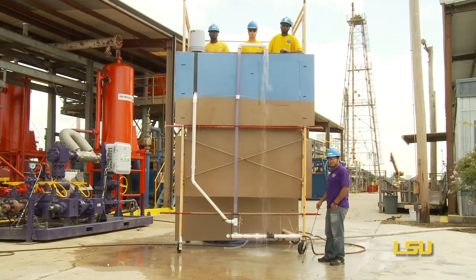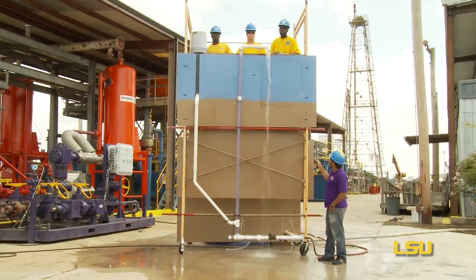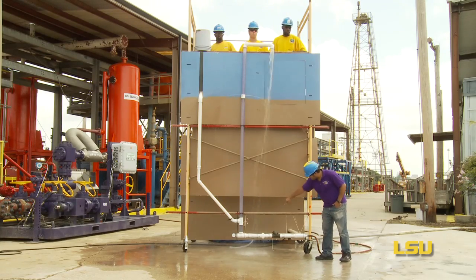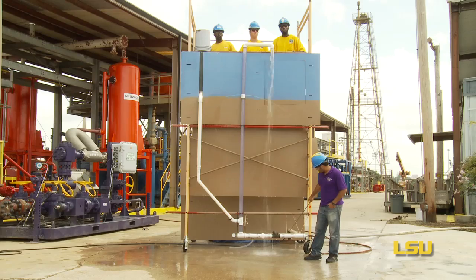This is the LSU relief well model. The blue portion at the top represents a body of water such as the Gulf of Mexico. The brown portion represents the earth. The horizontal pipe at the bottom represents the reservoir.